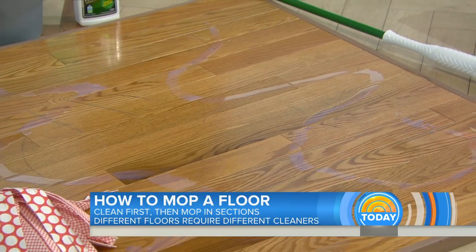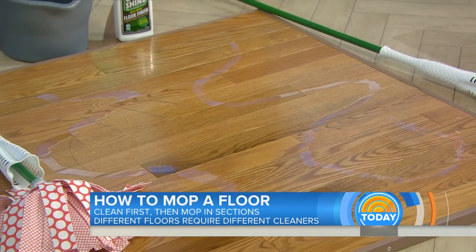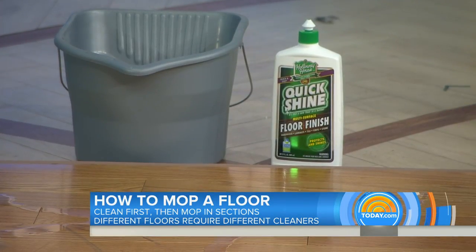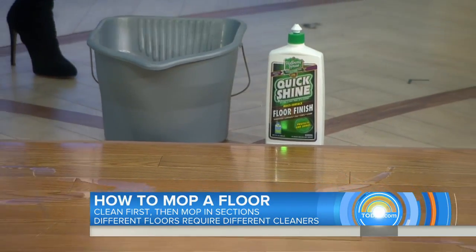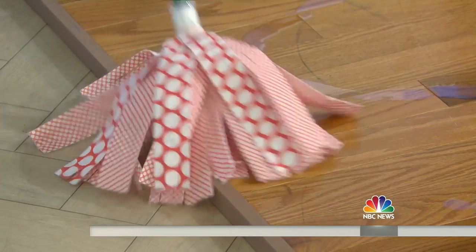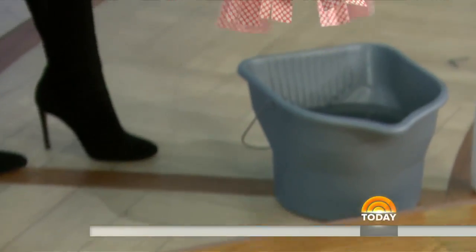Then use the proper cleaner — there are all kinds of cleaners for all different kinds of floors. This one's for wood floors, and then we mop with hot water. This microfiber mop from HGTV — called the Wonder Mop — is the only mop you need for any floor.